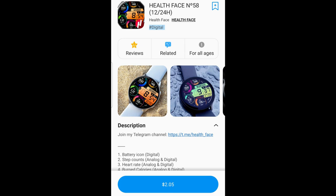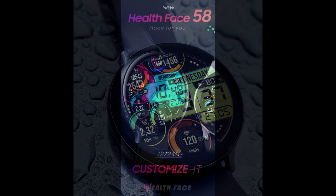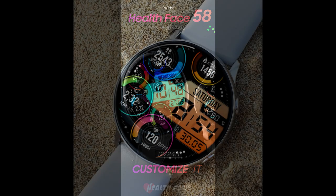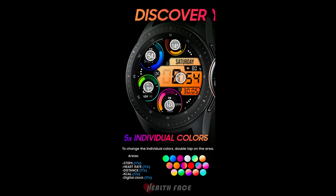Hey everyone, welcome back to the channel and thanks for joining me for this latest episode. For today's show, I've got a new design to show you and a giveaway from our friend Pedro Machado at Health Face. Once again he's come up with a really colorful and modern styled all-digital watch face packed with activity stats and theme customizations. Plus, I'm going to be handing out 30 codes to random viewers that comment below, so make sure you leave a comment for a chance to win.